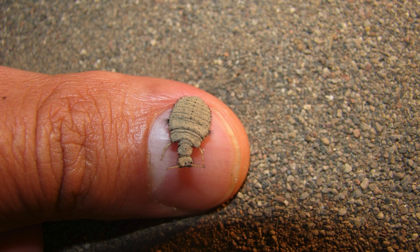Ant lion larvae have a distinctive method of movement that might give the impression that they can only move backward. When they need to relocate, they use a unique technique where they move backward in a looping, spiraling motion.